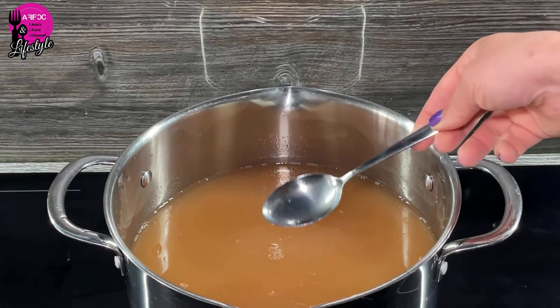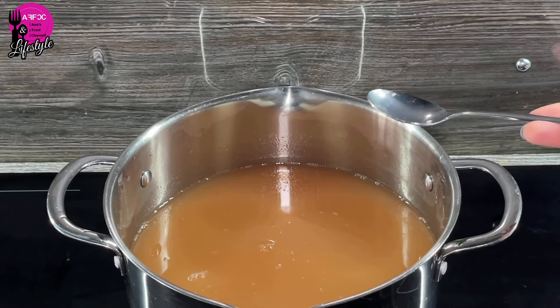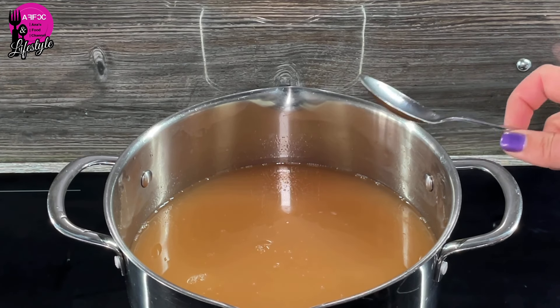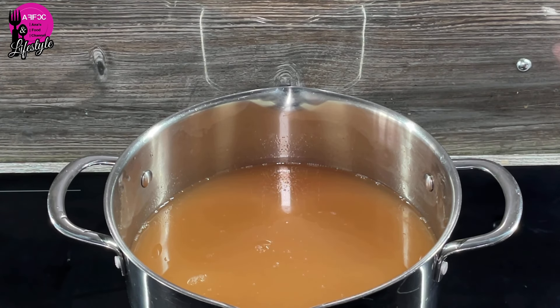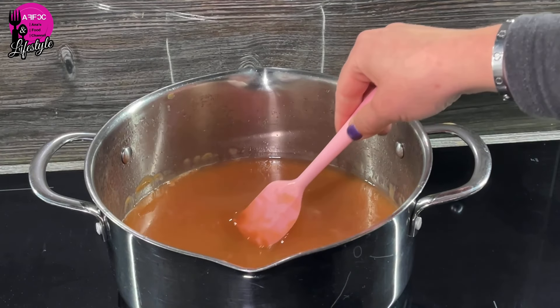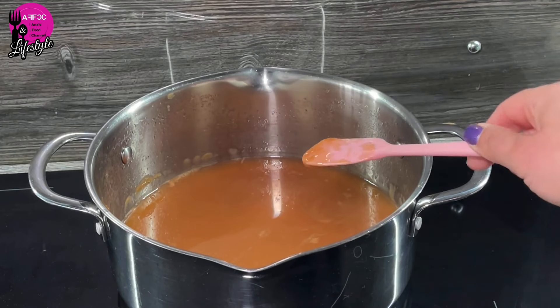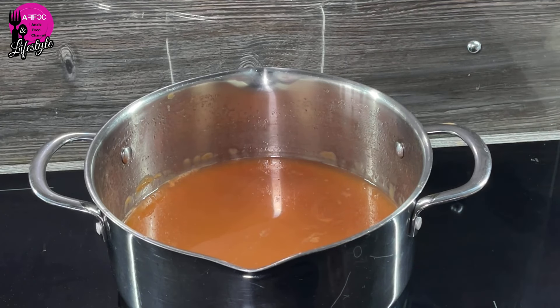Here we are — it is now all strained. You can see it has a quite gloopy consistency — pretty much like a jelly just before it sets. Next we're going to put it on the hob and simmer it for between one and two hours until it's reduced in size by half. Now you can see it has reduced quite a lot. There are some scummy bits on top so I'm going to strain that and I'll see you in a second.